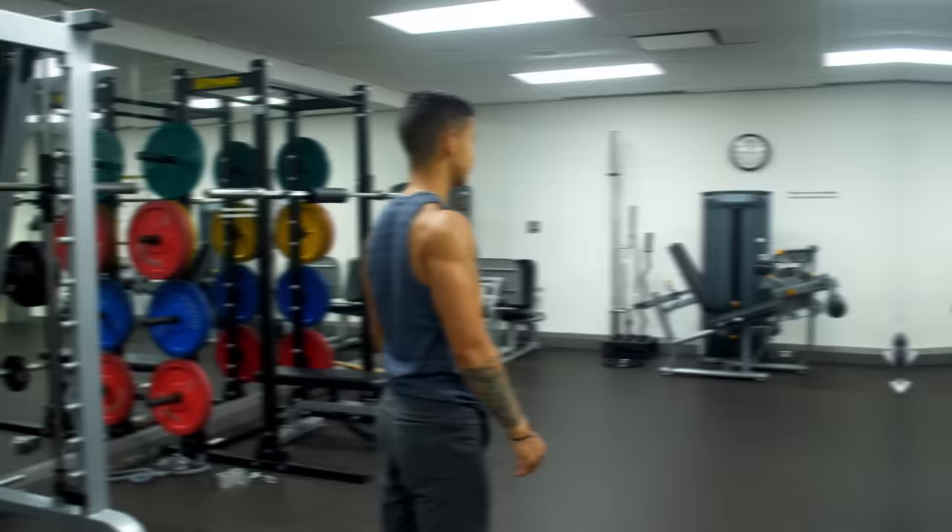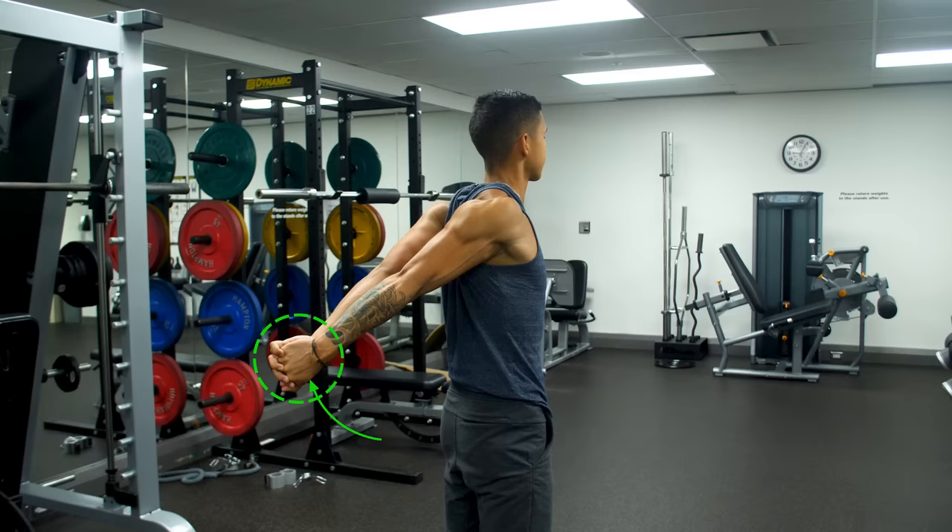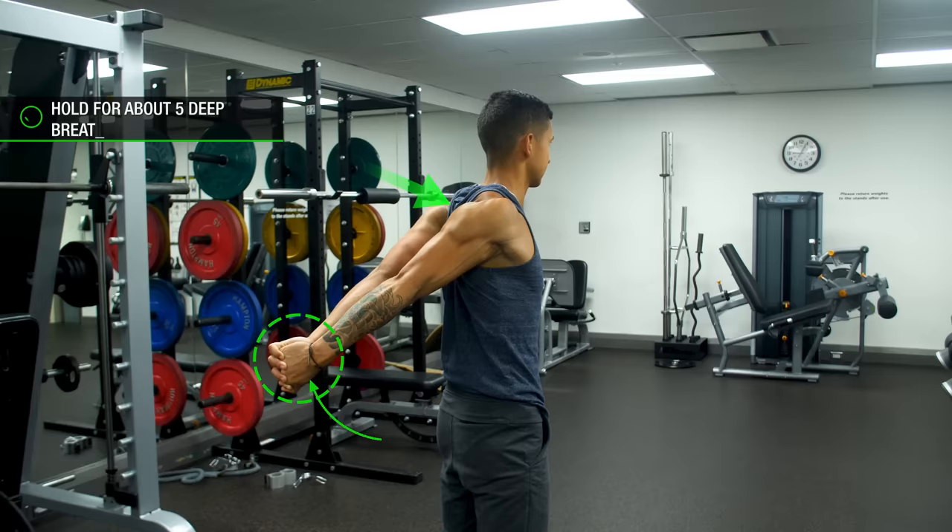In the meantime, a decent alternative is simply the standing chest opener stretch, where you clasp your hands behind your back, squeeze your shoulder blades together, and pull your arms up to deepen the stretch. For these, you'll want to hold the back position for about five deep breaths at a time.